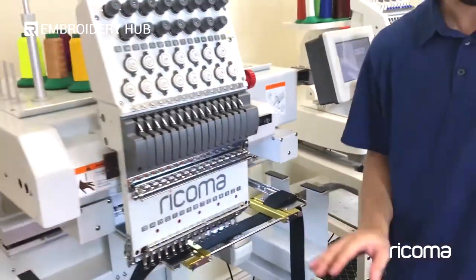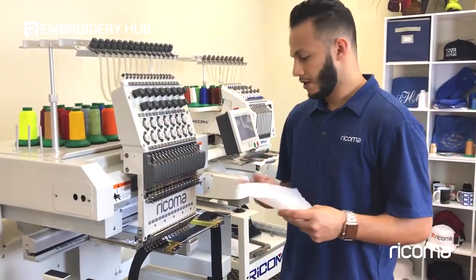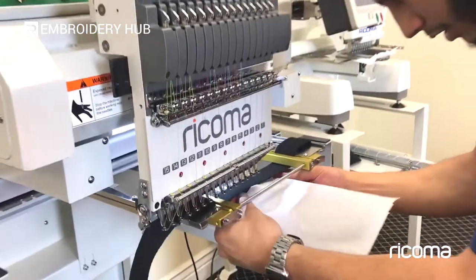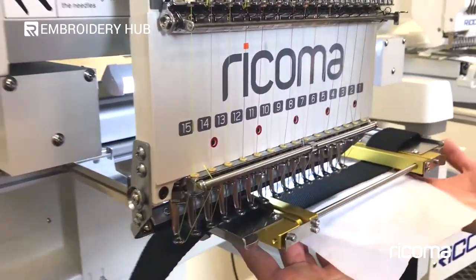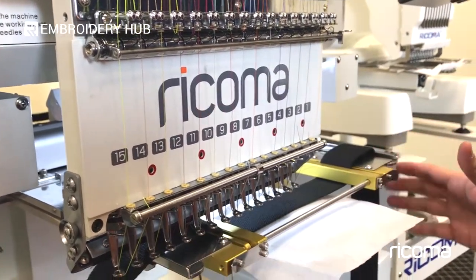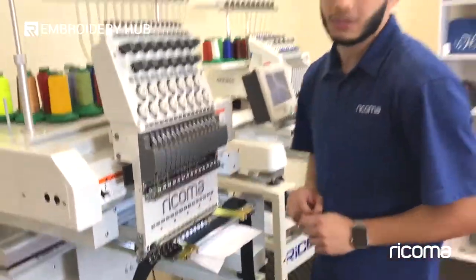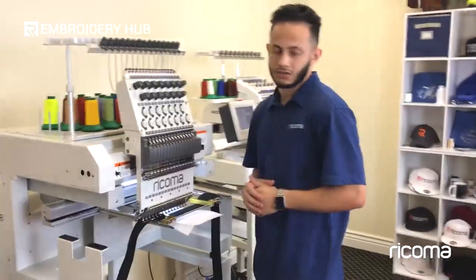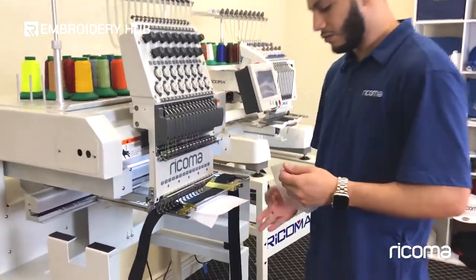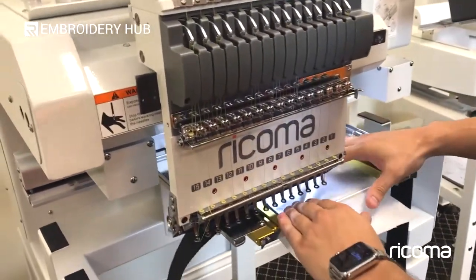As far as backing goes, the backing that you're going to utilize is cutaway, and we're just going to go ahead and slide it underneath. You can essentially attempt to cut it to the width of the belt hoop itself, but honestly it's a bit more difficult than just doing it this way — this is a much easier solution. And then because of the material that the cloth belt is, we're actually going to utilize aqua top on top, just to give it a bit more stability.